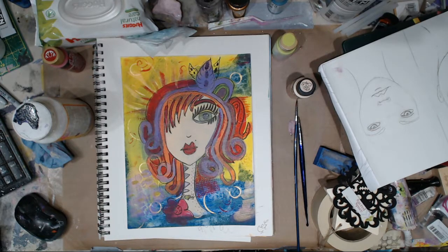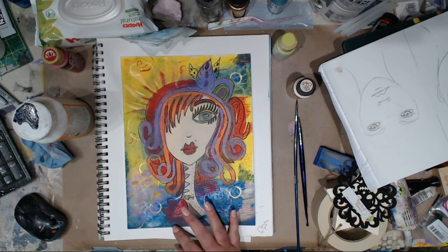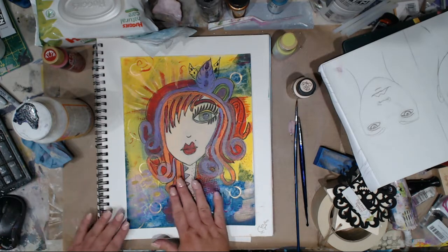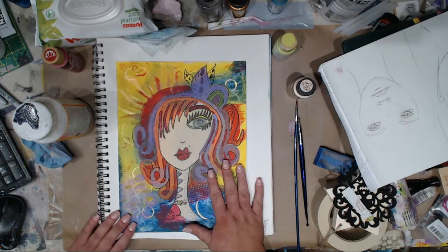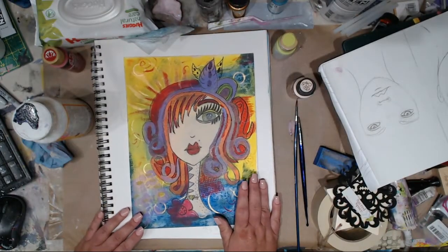Hey guys, it's Kelly! Today I'm doing a quick video for a viewer — I want to say her name is Ave Maria, might be Ava — she was asking about washes, glazes, and layering. So I told her I'd come on and show her real quick. This is an oldie; if you've been with me you've probably seen me do this one before.